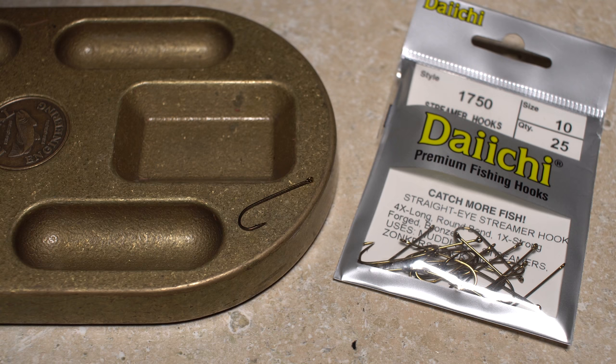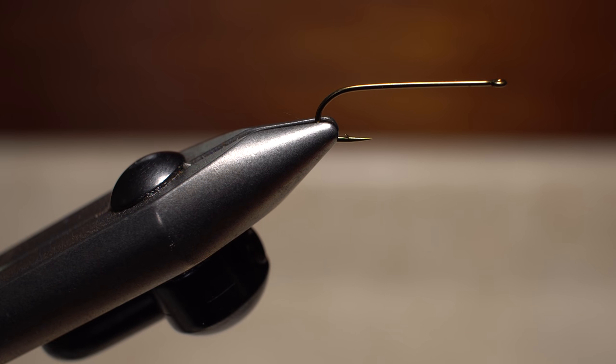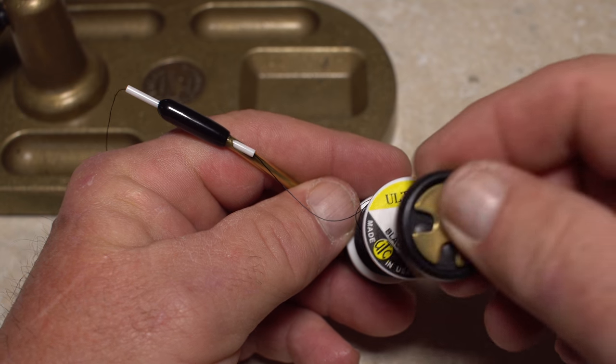John begins with a Daiichi 1750 streamer hook in a size 10. After getting the hook firmly secured in the jaws of his tying vise, he loads a bobbin with a spool of black UTC 140 denier.